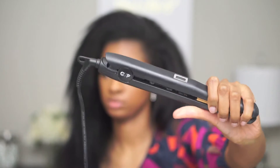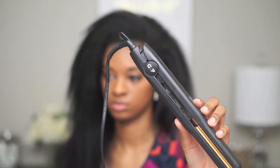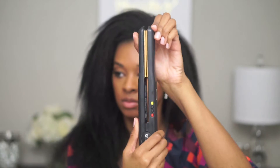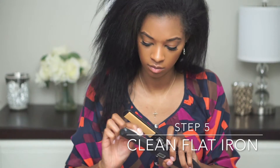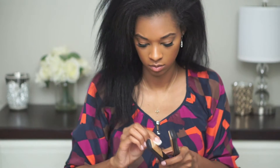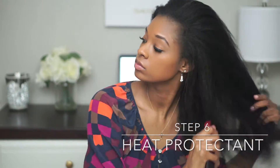I'm going to be using my GVP flat iron. I'm just taking rubbing alcohol in a cotton ball and just cleaning the flat iron before I use it. Then I spray my heat protectant all over one more time.